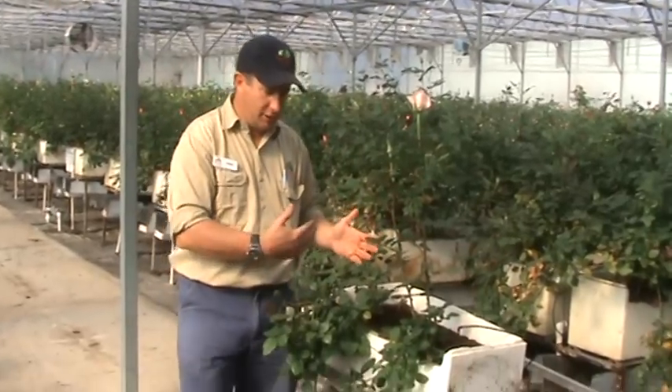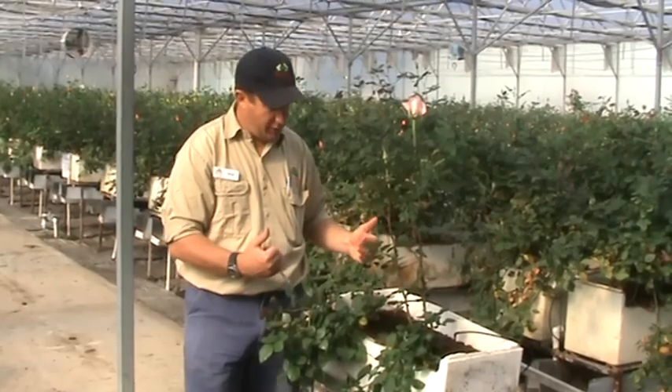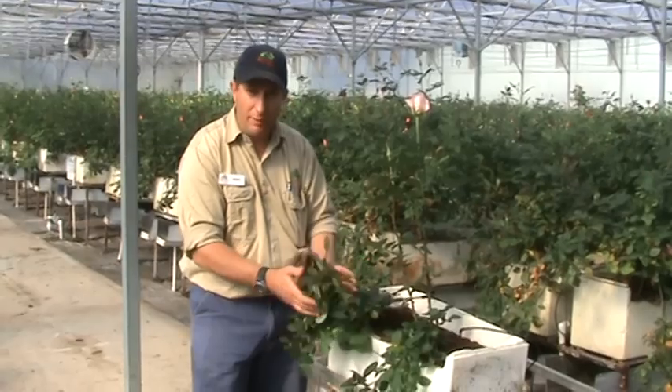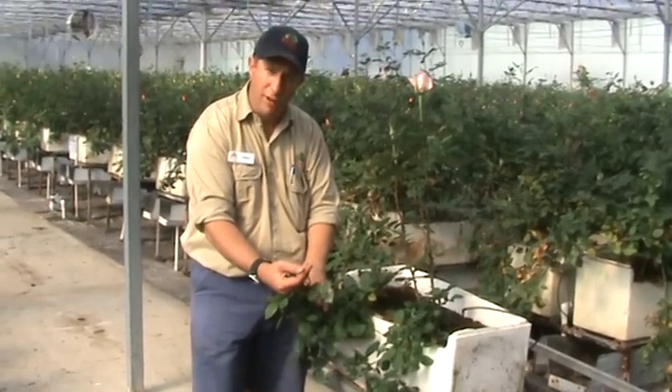What we have here are two plants that are fairly advanced. In the initial stages, once we had planted these small cuttings out into the box, we had a primary stem. We then folded that primary stem over, and we removed the generative or the flowering part.